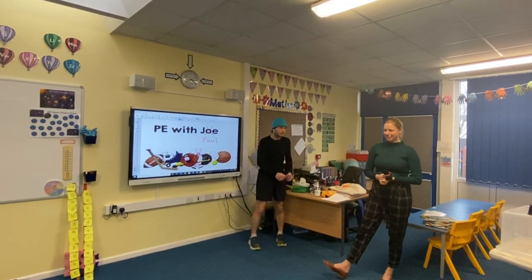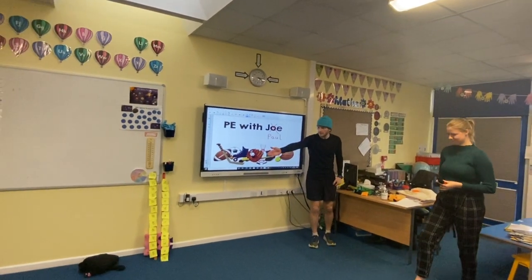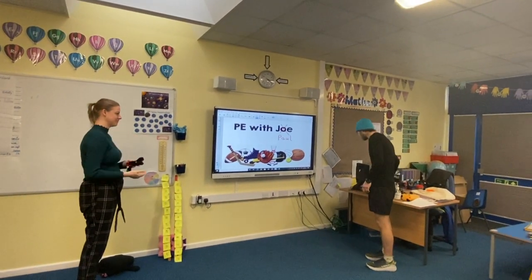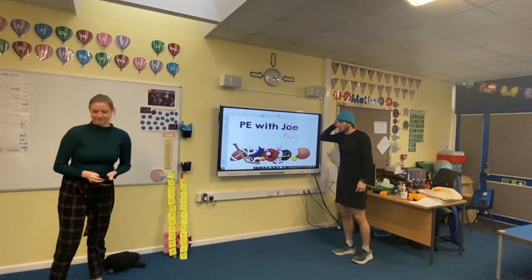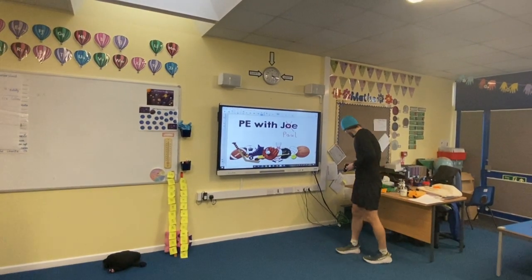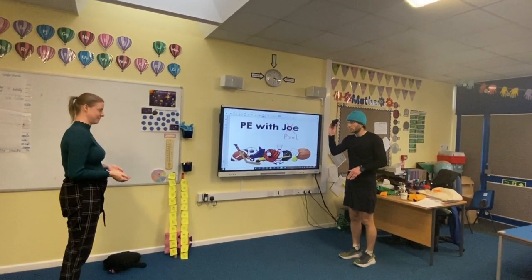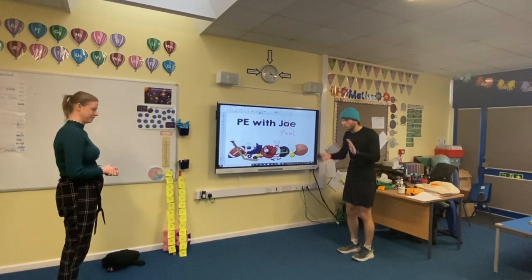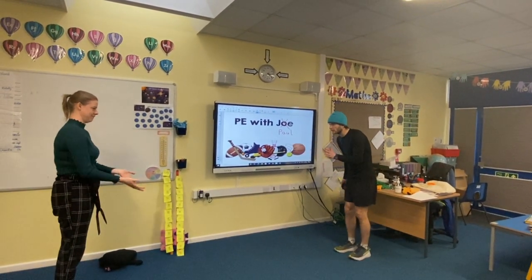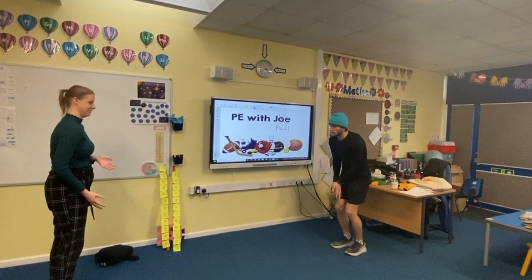Okay, right, now we're going to move on to playing some catch. If you'd like to stand there for me. We're practising sending and receiving — keeping your eye on the bean bag, socks, or ball and trying to catch. Throwing with one hand and looking where you're throwing it, hands ready to catch.